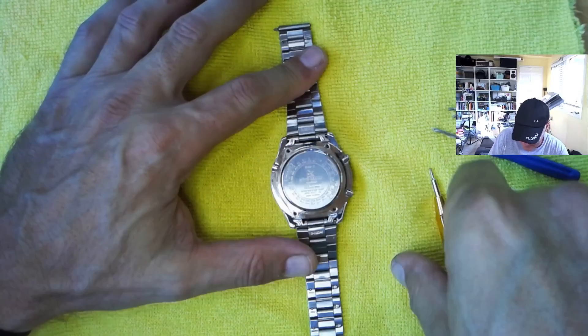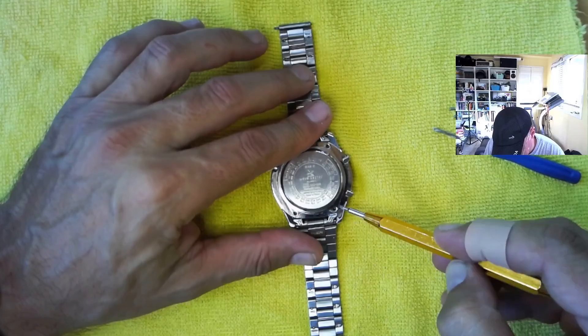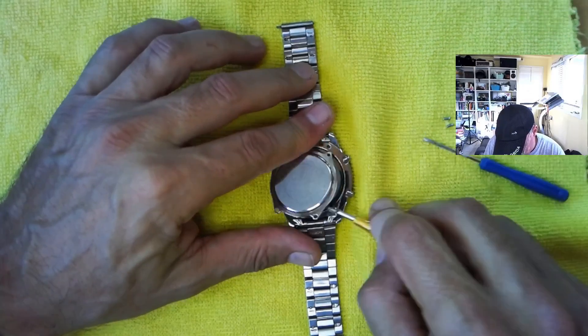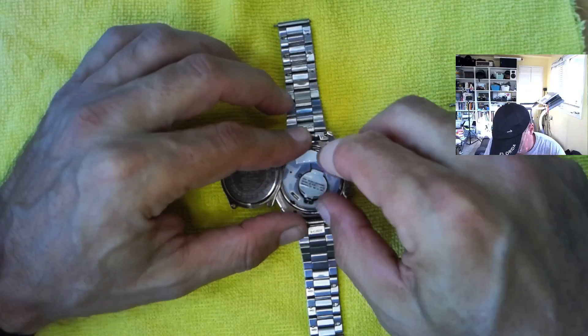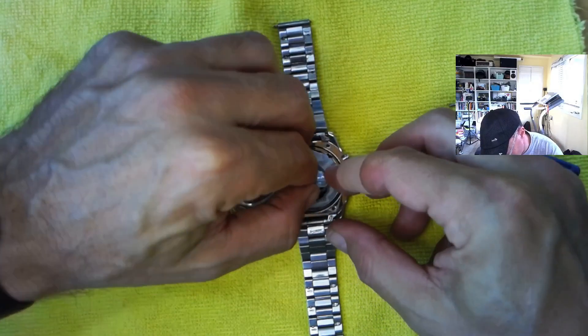All right, let's peel this back off. Let's see if we can get under there with our spring bar tool. There we go. And let's peel this up and see what we are dealing with here.